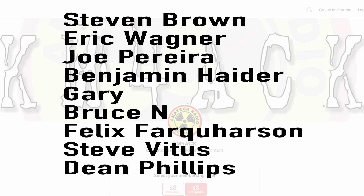Real quick, before we get going today, I've got to give a shout out to these guys — they're my latest patrons over on Patreon. If you'd like to help support the channel, I'll leave a link to Patreon down in the description below.